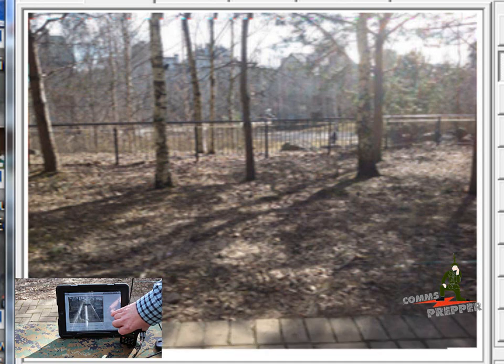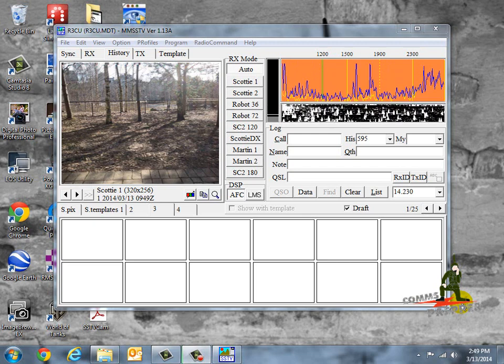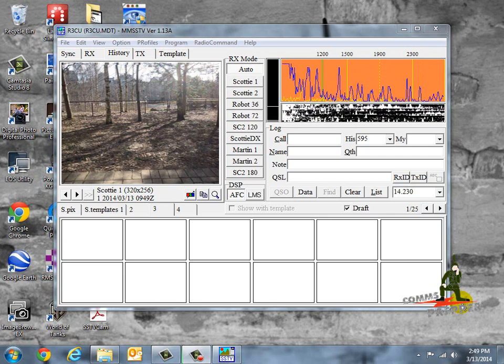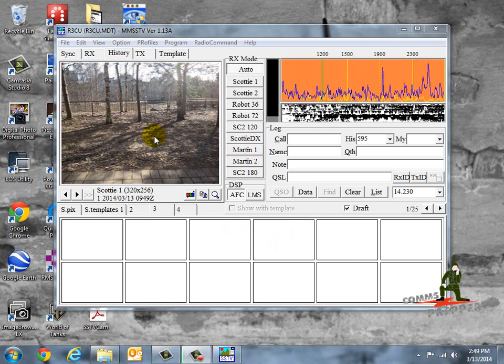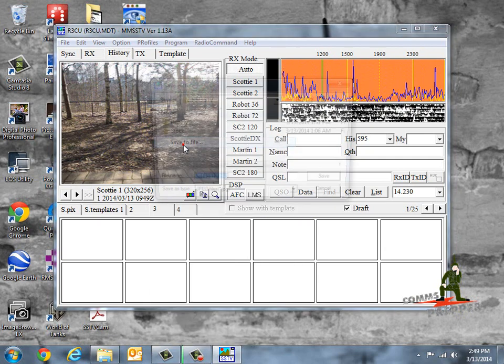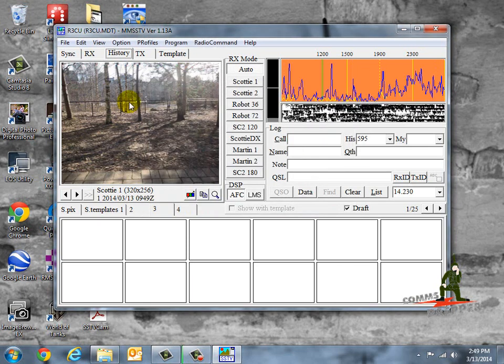We're back inside at our base station location where I received that picture from outside using the Kenwood and the USB signal link. Our photograph is up here. If you're at a base or retreat location and you've received a picture, you can right-click and save it to a file, attach it to an email, or reimport it to this program and retransmit that photograph to another location or another group of people out in the field.